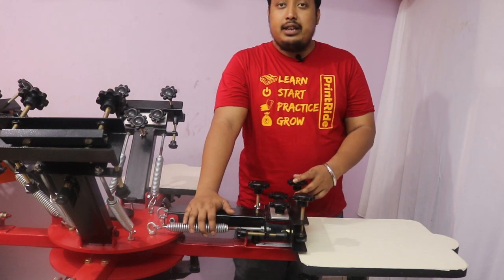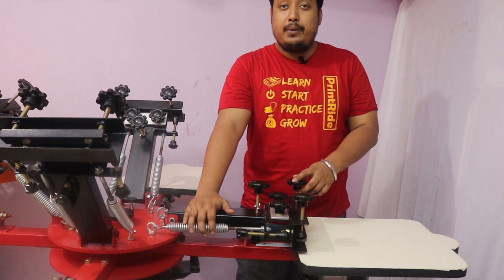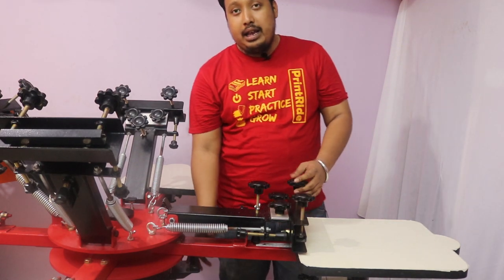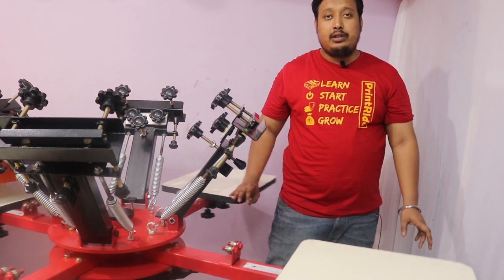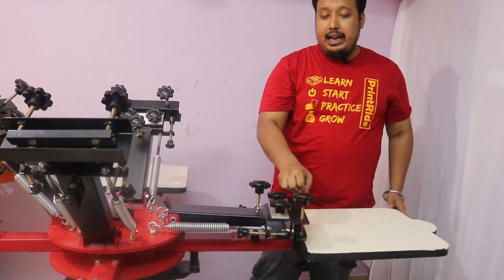It also consists of heavy duty springs. These springs will last for lakhs of prints if you use it on a regular basis. This machine also has a pallet locking stopper to stop your pallet while rotating.